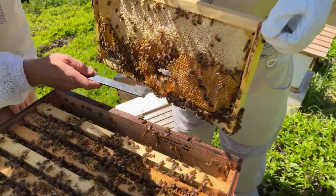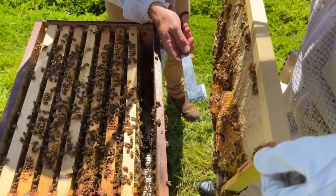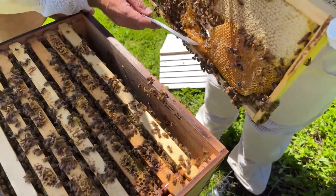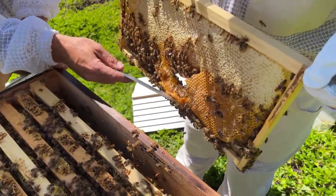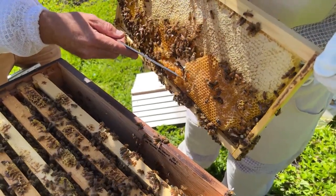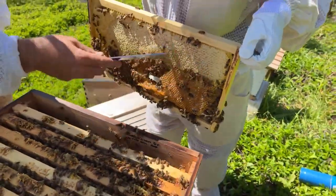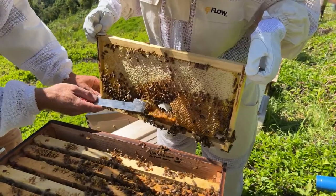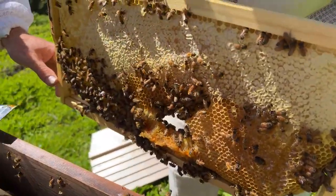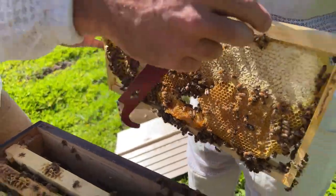What happened there is they cross-combed that together - they built comb across and joined it to the other frame. We've pulled that out now. We'll let the bees clean up that spilled honey because they don't like open honey in their hive. We can also cut that out and eat it! We can see this is just a honey frame, and you can see that shiny nectar - so they're bringing in new nectar right now. They're working something, which is a great sign.